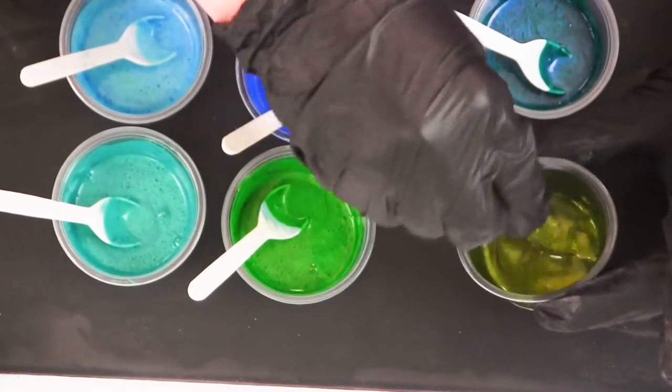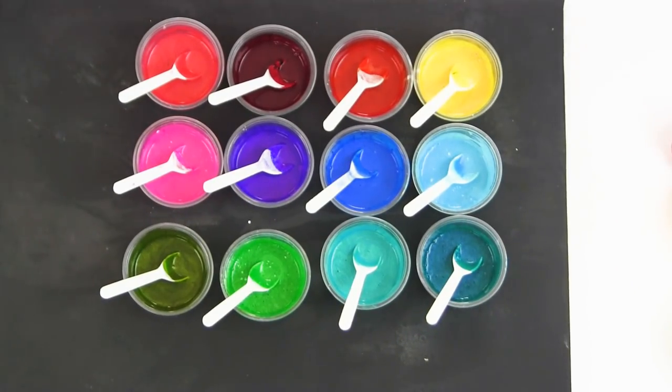Next up I'll be mixing them with all the interferences to show you how you can make your own custom colors.